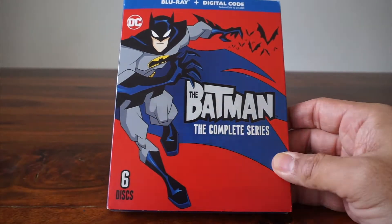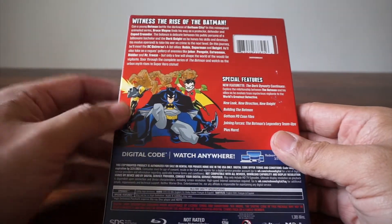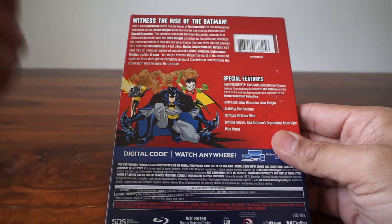Hey, it's unboxing time. We are going to look at Batman: The Complete Series. This is on Blu-ray — first time on Blu-ray. This series, you may recall, had some interesting designs. I just remember Joker looked kind of weird, in my opinion.